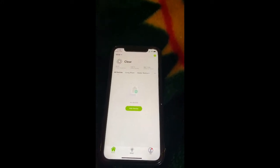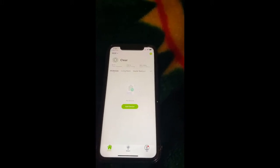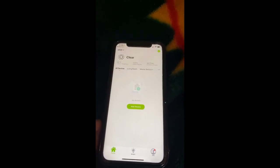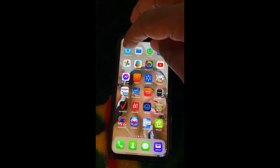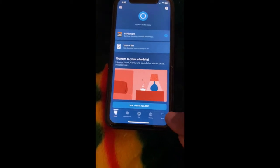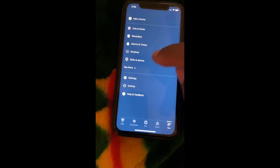Now that you have your username and password, let's go to the Alexa app on your phone. Make sure you have the Alexa app downloaded. We're going to click down here where it says More and go to Skills and Games.